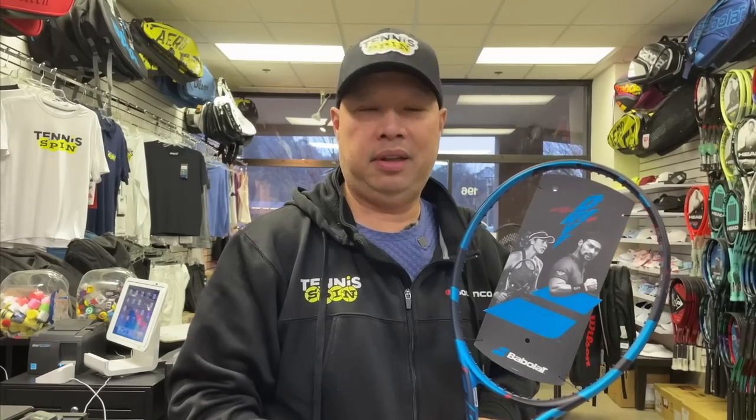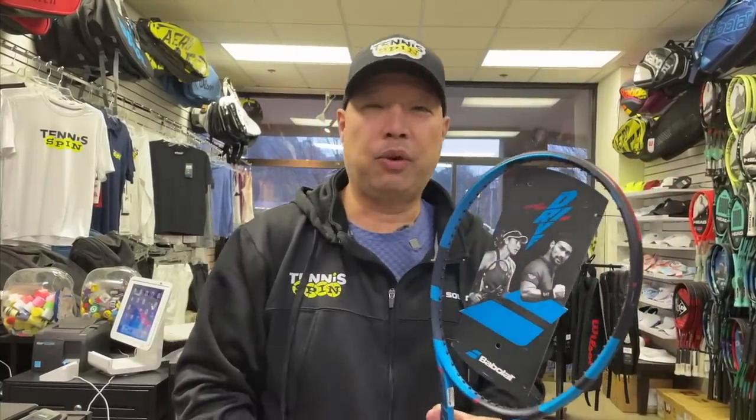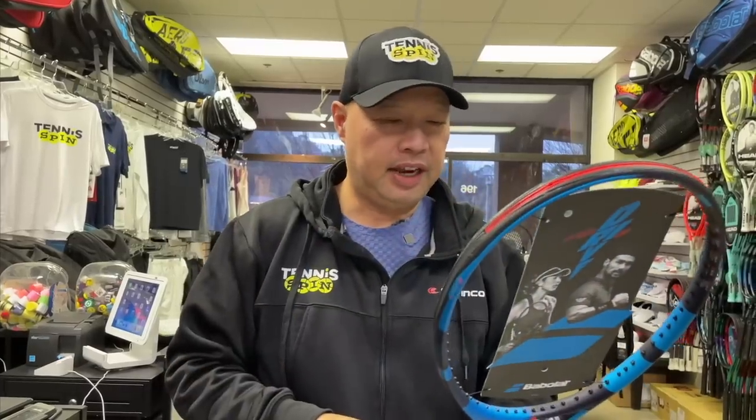Supreme. Yeah, like Supreme Burger. Alright, enough griping. Back in the original version, this thing was 10.6 ounces, and I probably complained that it was too light — why are you making a Pure Drive in a smaller head at the same weight? I complain a lot. But they finally made the change.